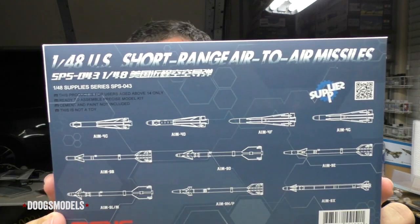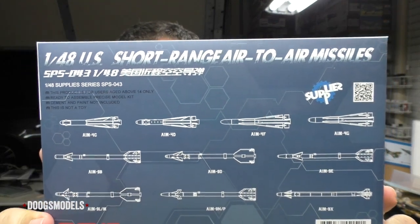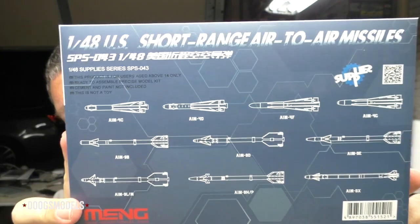Everyone, Matt here with Duke's Models, coming to you with a quick look at a brand new sort of aftermarket item: Meng's 1/48 scale US short-range air-to-air missile set.